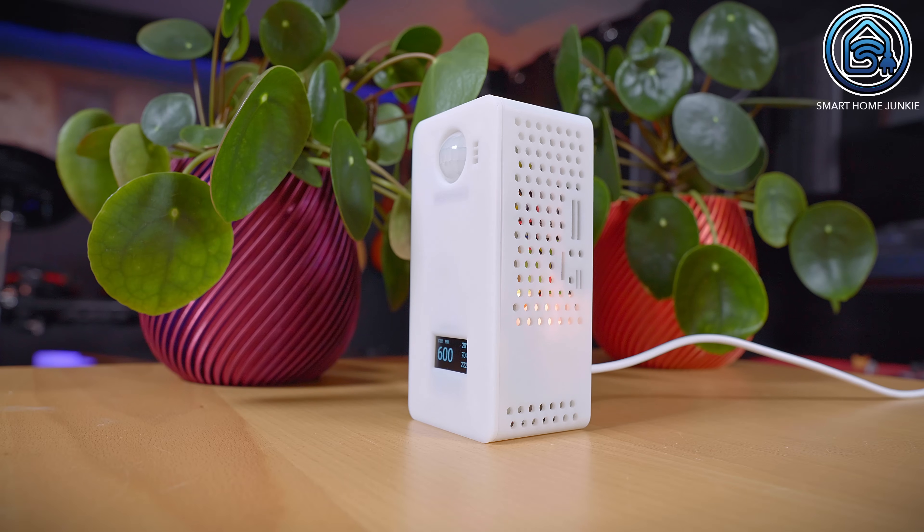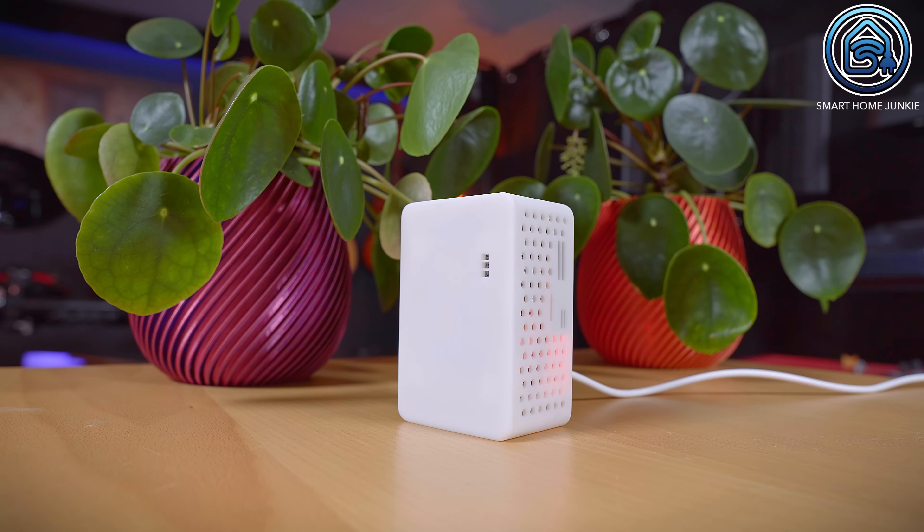I placed the Ultimate Sensor in my living room for a while to see if it would detect my cat, but in my case the sensor did not detect my cat — that's positive news. The Ultimate Sensor only has a back RGB LED, which is visible in the dark and somewhat visible during the day. The Mini has both a back and a front RGB LED that are visible during the day and night. You can control these via Home Assistant too — for example, turn red if your CO2 levels are too high.